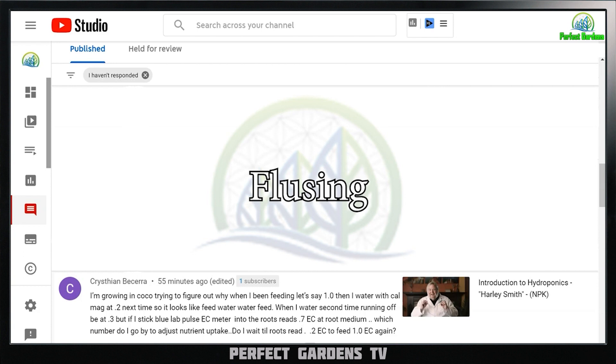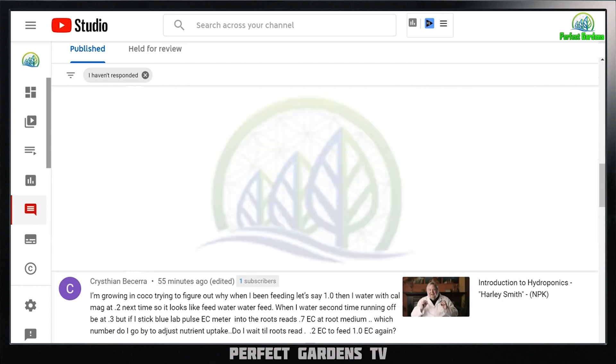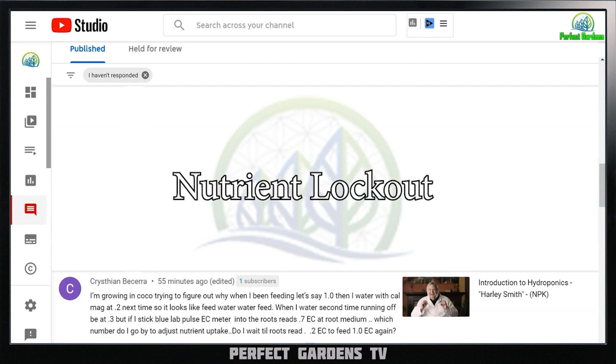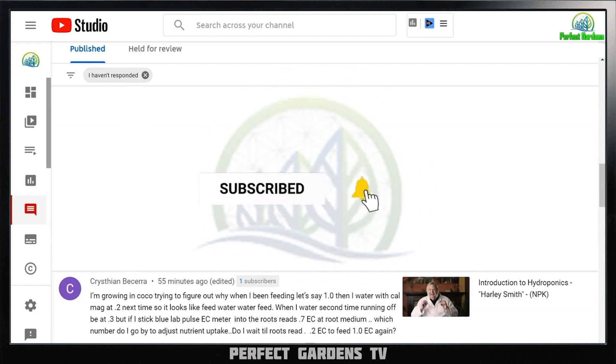You'll repeat this process — allowing your EC to build up slightly, then flushing those excess salts that accumulate over time, because plants will sometimes take up one mineral over others. If you let your EC and soil media build up too much, the salts will combine together — similar to calcification on a shower. That accumulation of minerals will cause nutrient lockout and other plant deficiencies. I hope this video was helpful. Please like, share, and subscribe — have a great day.